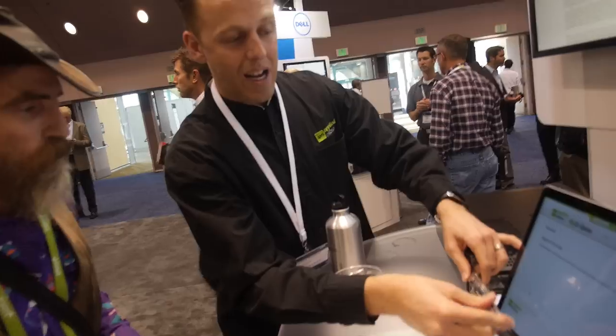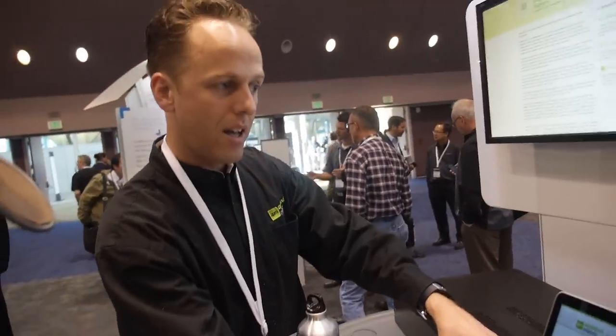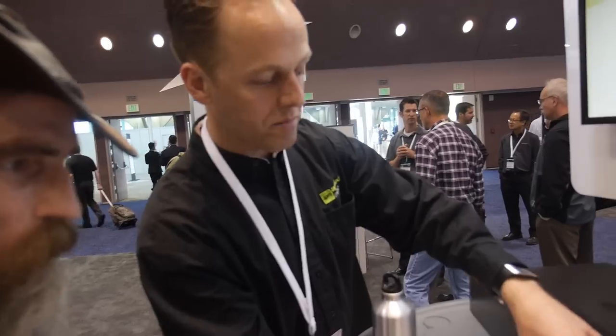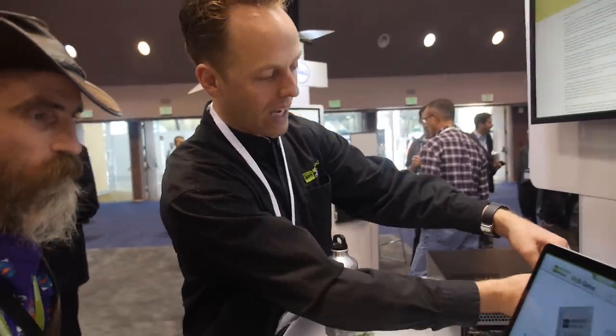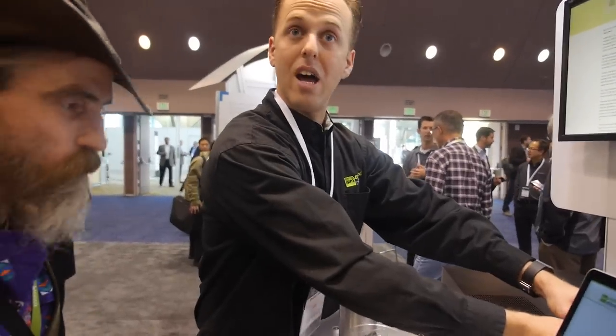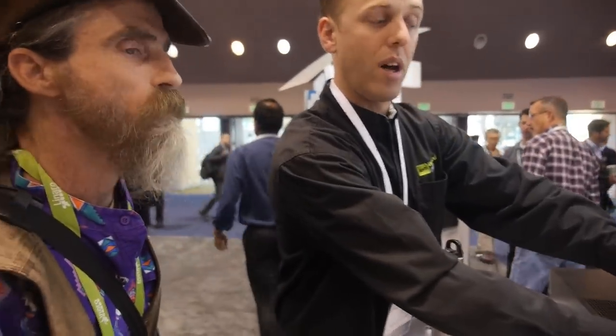He's actually signing up to be a recipient of one of our development boards. We're going to contact him shortly to figure out exactly what applications he needs and get him signed up to ship him a board. It's going to ship Q1 2014.